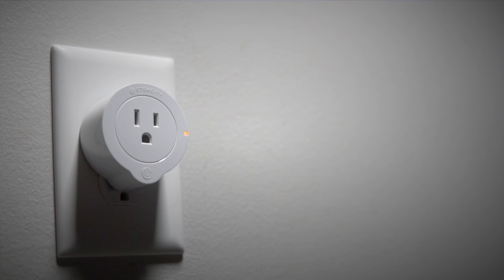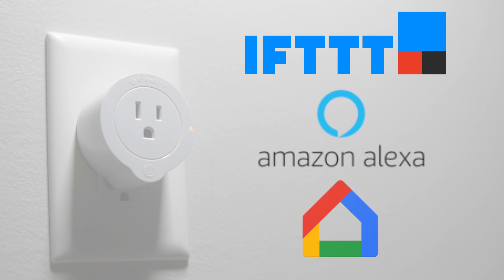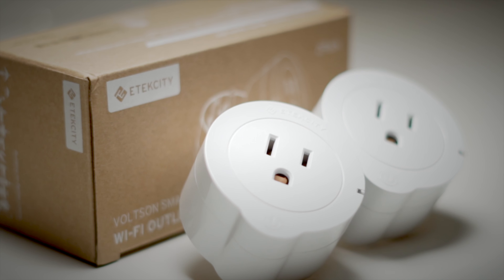Now, the thing you really want to have with a smart outlet is strong integrations with other ecosystems. By that rationale, the eTech City is pretty decent. It works with IFTTT, Amazon Alexa, and Google Home. The only omission is Apple HomeKit — it doesn't work with that. But if that's not a deal breaker for you, then you don't have to worry about it.